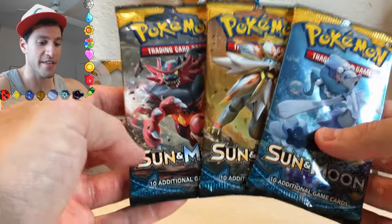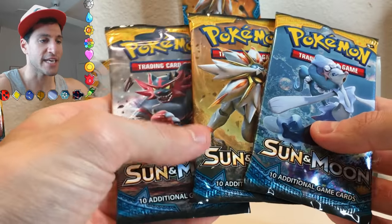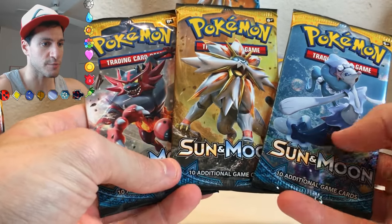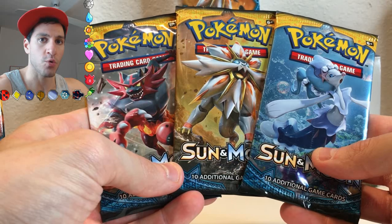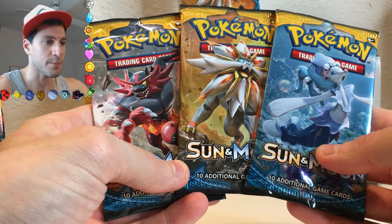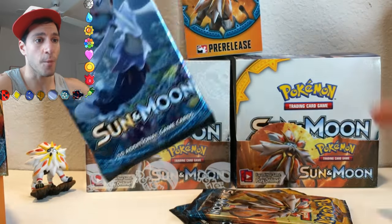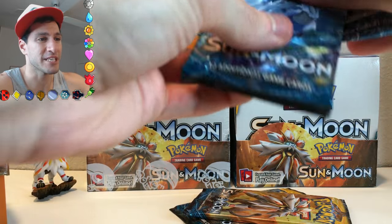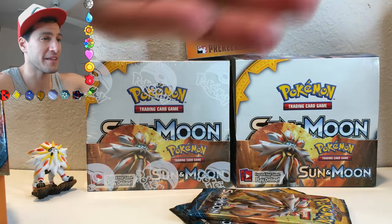Let's get started with this opening. I do have one thing for you guys to do — out of these three artworks on these booster packs, let me know which one is your favorite by simply commenting below. So far I opened up that box and pulled out a Hyper Rare. Don't want to brag too much, but it was a lot of fun opening that box.